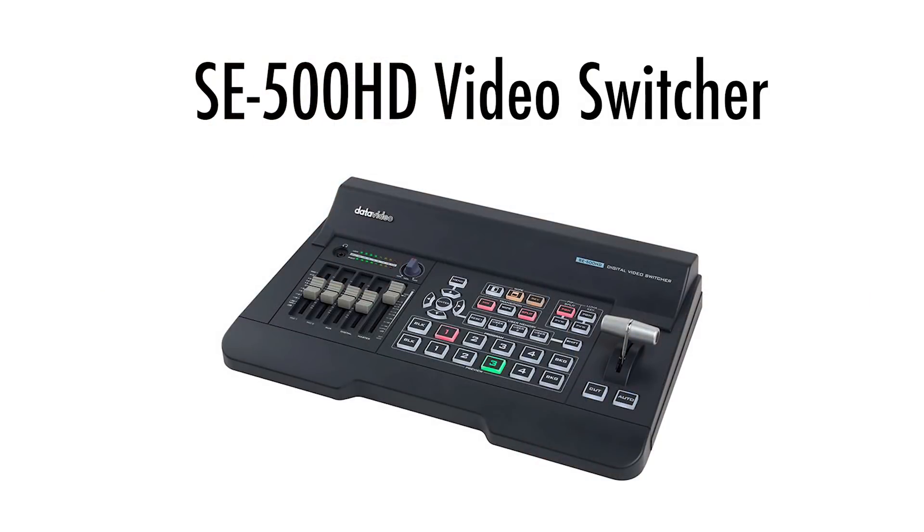Hi, I'm Craig with DataVideo. Today I want to show you one of our new products in 2018. It's the SC500HD. Now normally we do these videos in our studio, but this here's our conference room here at DataVideo, and I want to do it in here because the SC500HD is the ideal product for doing a presentation.